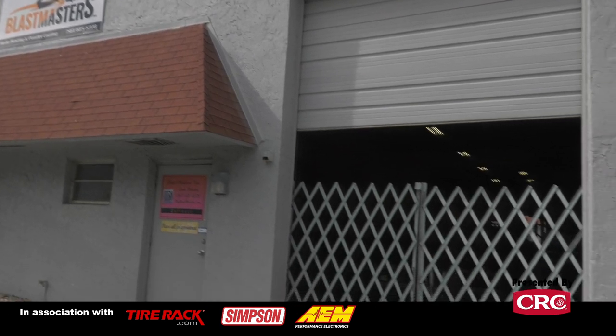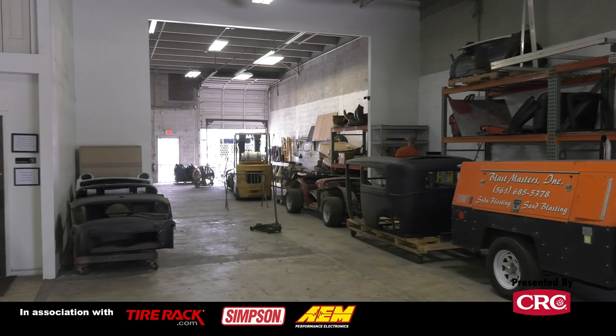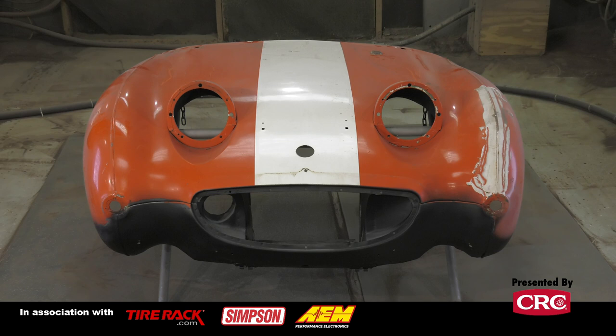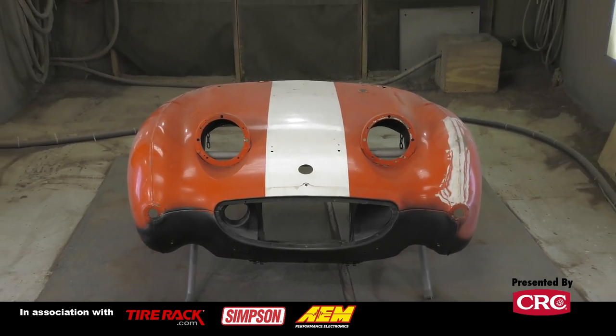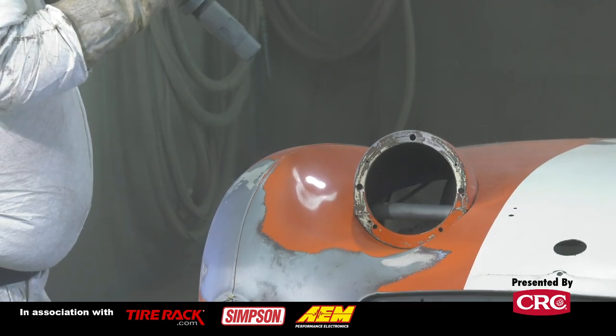We are down at West Palm Beach at Blastmasters, getting our bug-eye nose and the rest of the car media blasted. I'm with Steve Sanguinetti — he and his wife Deb own the place — and we're going to talk about media blasting. We specialize mainly in automotive.